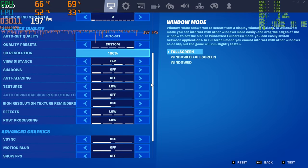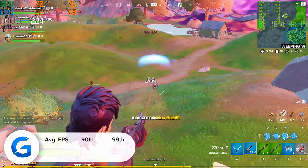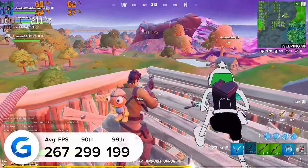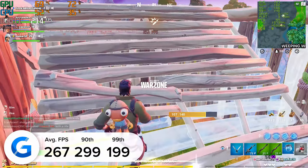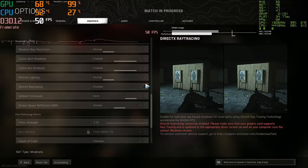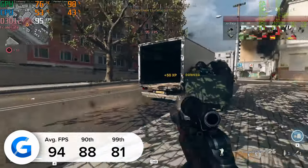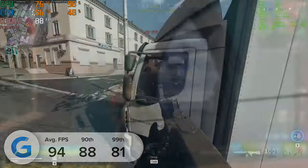Fortnite is next at 1080p competitive settings with everything on low and render distance set to far — we got 267 fps on average, with 229 and 199 for the 90th and 99th percentile. Finally, Call of Duty Warzone at 1080p high settings gave us just shy of 95 fps on average, with great 90th and 99th percentile numbers and visually it looked great. That wraps it up for all the gaming benchmarks and the video itself. Thanks for tuning in — make sure to subscribe if you aren't already, and we'll see you in the next one.